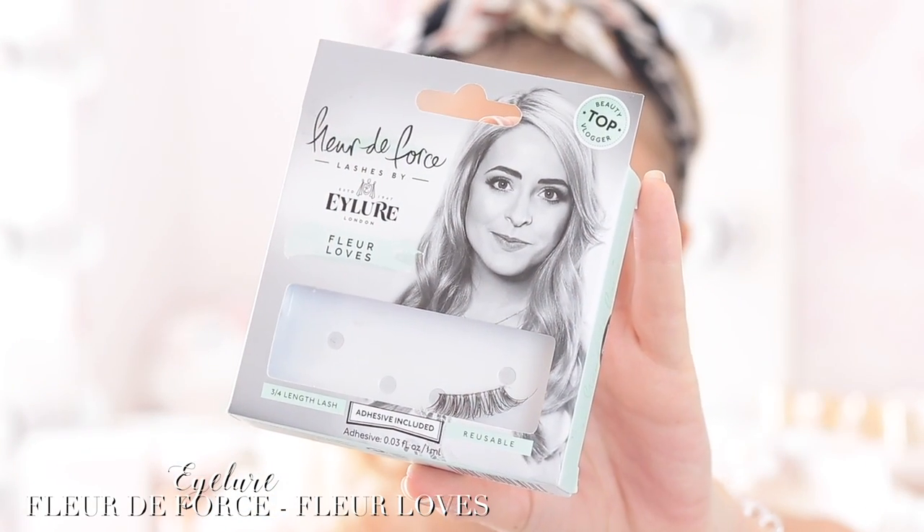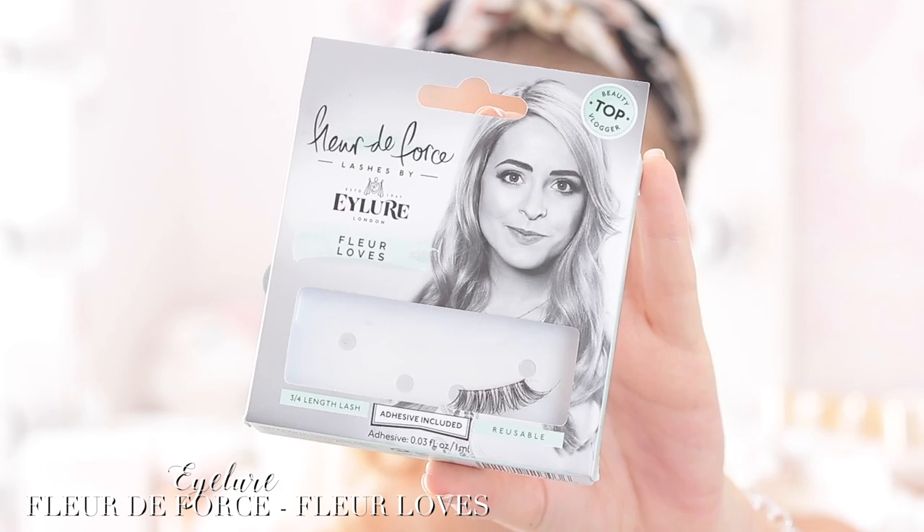To finish off the eyes I'm going to apply some false eyelashes — the Fleur de Force Fleur Loves Lashes. I really like these because personally I don't like false eyelashes that feel like too much, but these ones are really natural. They just add a little bit more length, more volume, and a nice fluttery edge to your eyelashes. There's no way I'll be able to apply these on camera so I'm going to go do this in the mirror and come back once they're on.